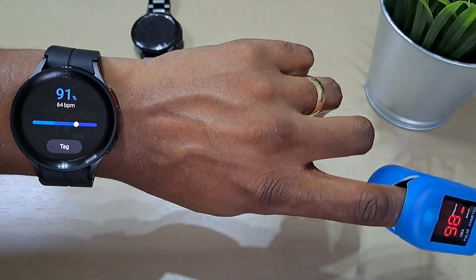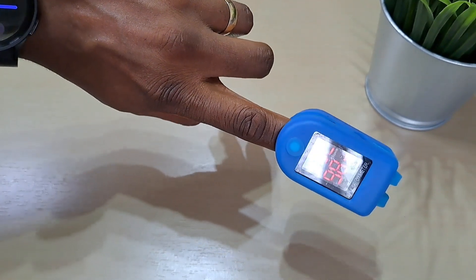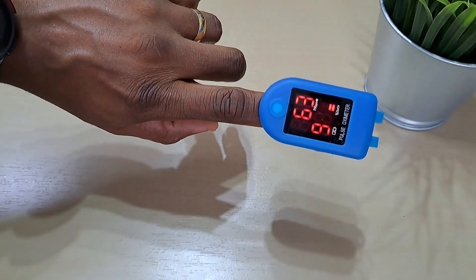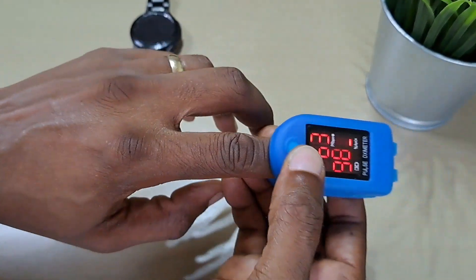It came back with 91% and 64 BPM. The heart rate isn't far off but the blood oxygen is definitely off — it says only 91%.